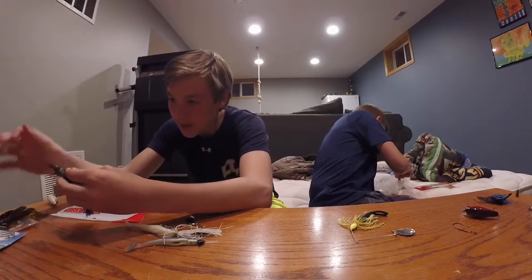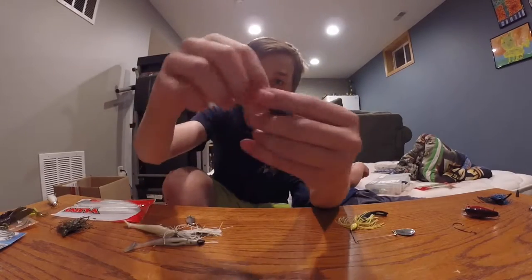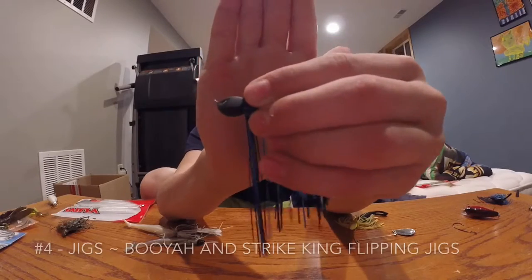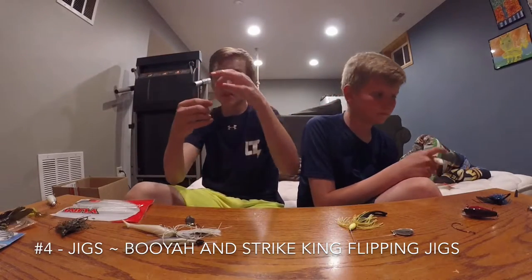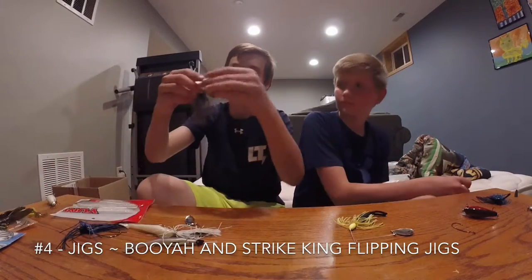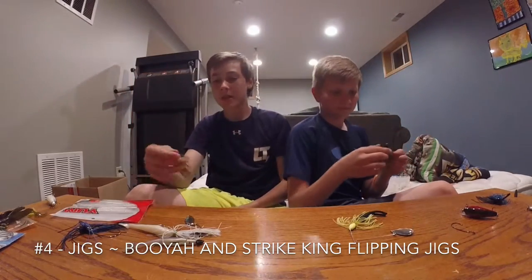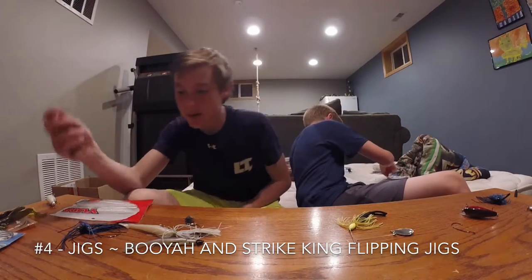My fourth has got to be my jigs. I like the black and blue one — it has the free hook, I like that, that's my favorite part about it. Or I like using the Booyah flipping jigs. His is a swim jig, mine's a flipping jig too. This is gonna be my number four — these two.